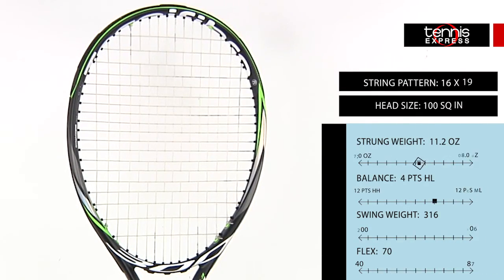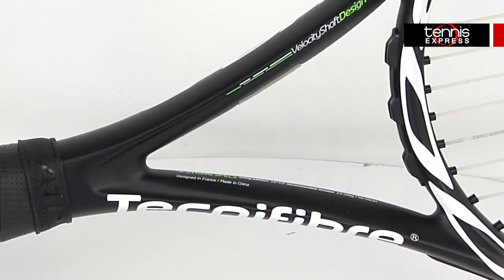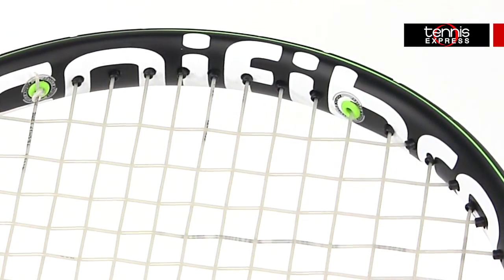The Technofiber T-Flash 300 Dynacore Tennis Racket gets a new upgrade from the 2014 T-Flash 300 VSD. Most of the technology from its predecessor to this current version stays the same. The racket still features bumper armor caps for increased bumper guard life,